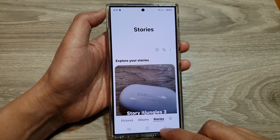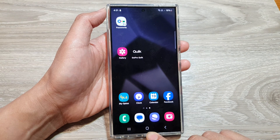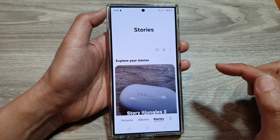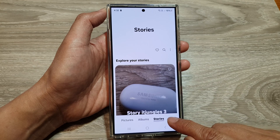First, let's go back to the home screen by tapping on the home button at the bottom of the screen. From the home screen, open up the picture gallery, then go down and tap on the menu key.